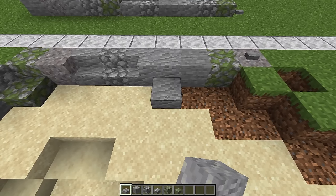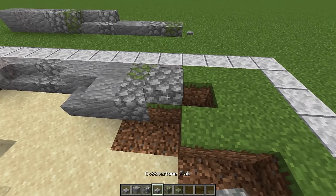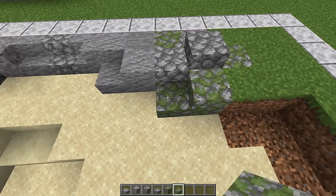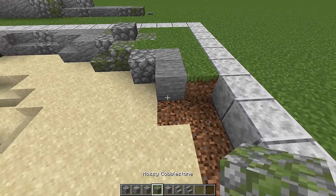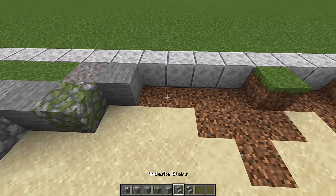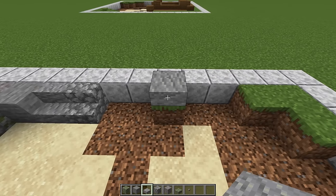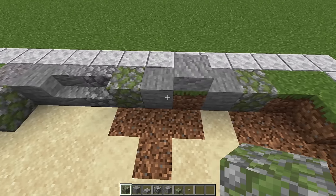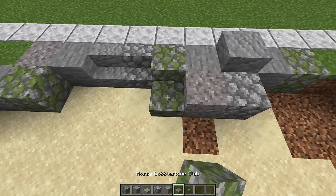Then go andesite, stone, mossy cobblestone, gravel, and put a stone button on the gravel. In front of our andesite block put an andesite slab with another andesite beside it. Cobblestone, cobblestone slab, mossy cobblestone, and put another mossy cobblestone with a slab beside it. Then cobble, andesite, stone, mossy cobble, gravel, another stone — then looking in this direction, an andesite stair, then a cobble stair. On top of this grass block place an andesite slab with stone blocks on either side and mossy cobble on the sides of those. In front of the slab put a cobble block with gravel, then a mossy cobble slab.